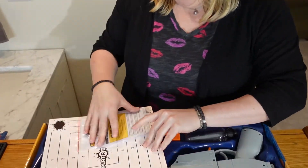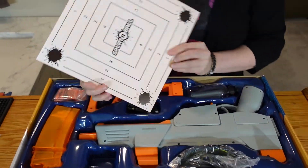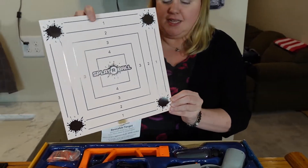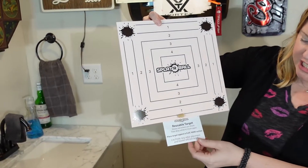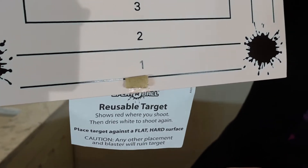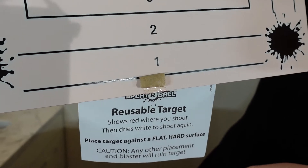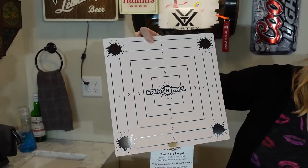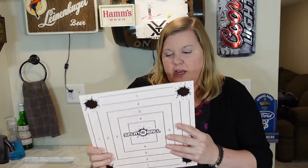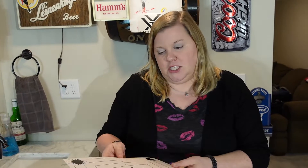So this is the target that it comes with. What happens is the beads actually turn the target red, and then it dries back to white — so it's reusable, which is kind of cool. The instructions say to make sure you put it against something super firm, otherwise the target can be damaged.